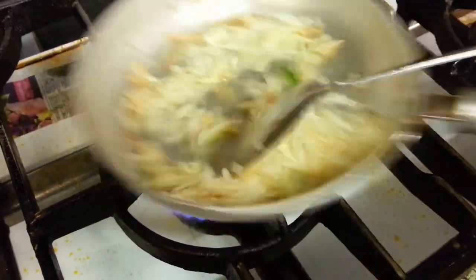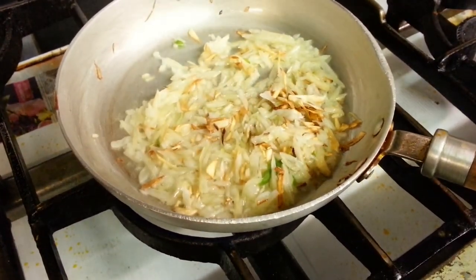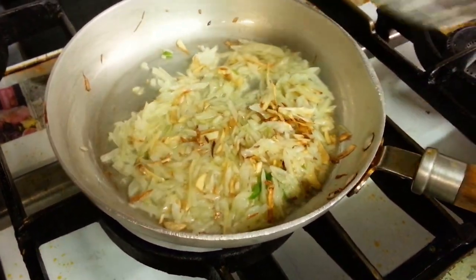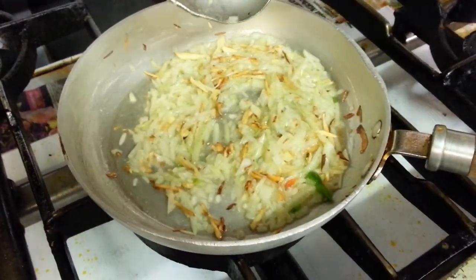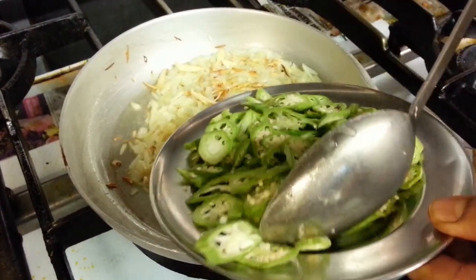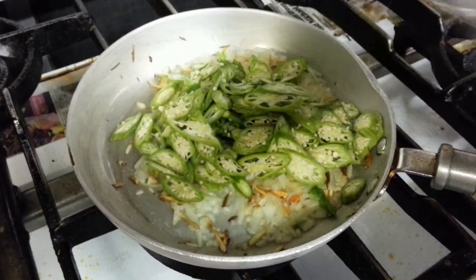Salt, onion, salt, ginger, salt. Now the bindi — okra — a little bindi, there.